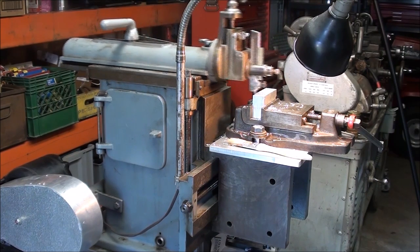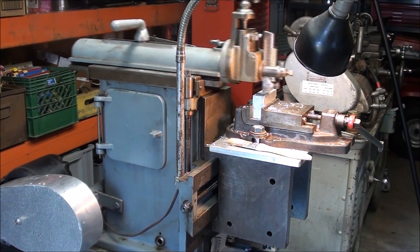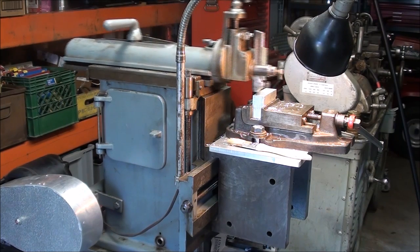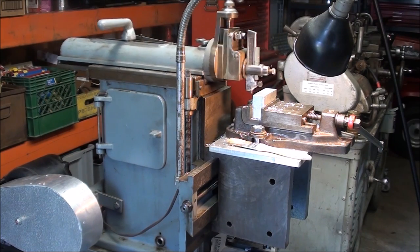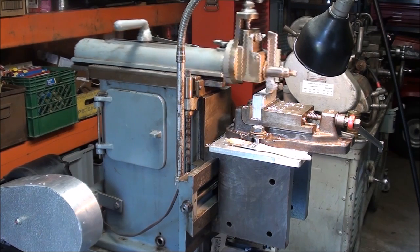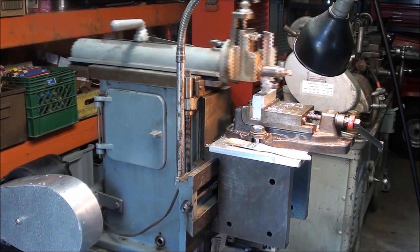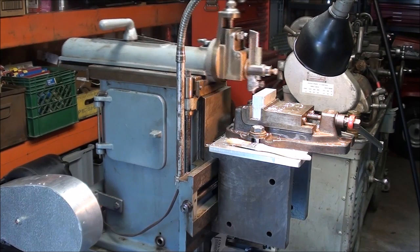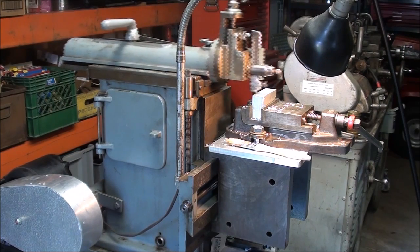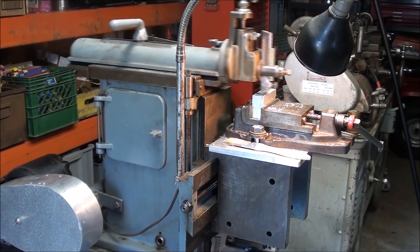Howdy, it's Tubalcane again, and this time with an update on my little Rhodes shaper that I recently bought. Over 10,000 people have already watched the video entitled 'Tubalcane buys a Rhodes metal shaper,' so if you have not seen that, go back and catch that. Now I'm going to talk about some of the improvements and things that I have done to and noticed about this Rhodes shaper.